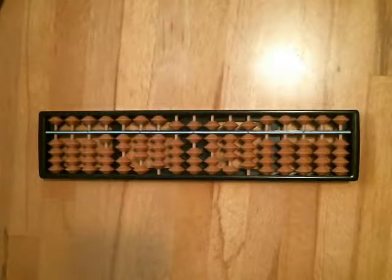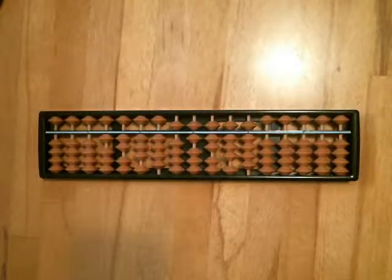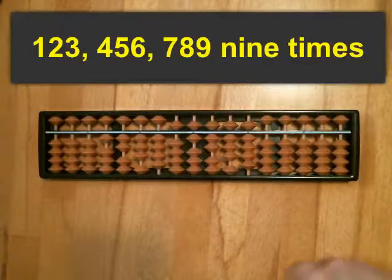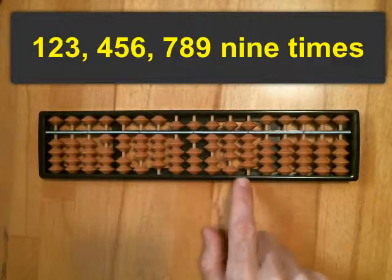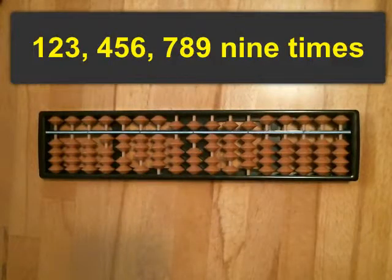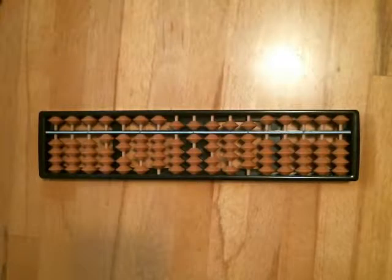This is an excellent activity to practice and try to build speed doing. What we're going to do is take the number 1, 2, 3, 4, 5, 6, 7, 8, 9, which I've entered here on the Soroban, and we are going to add it to itself 9 times.